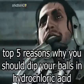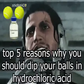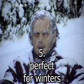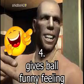Top 5 Reasons why you should dip your balls in hydrochloric acid. Hydrochloric acid is hot, perfect for winters. It gives balls a funny feeling.